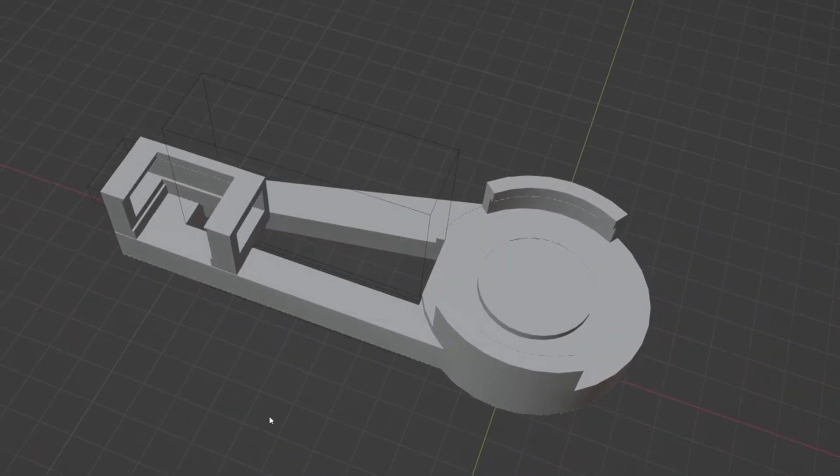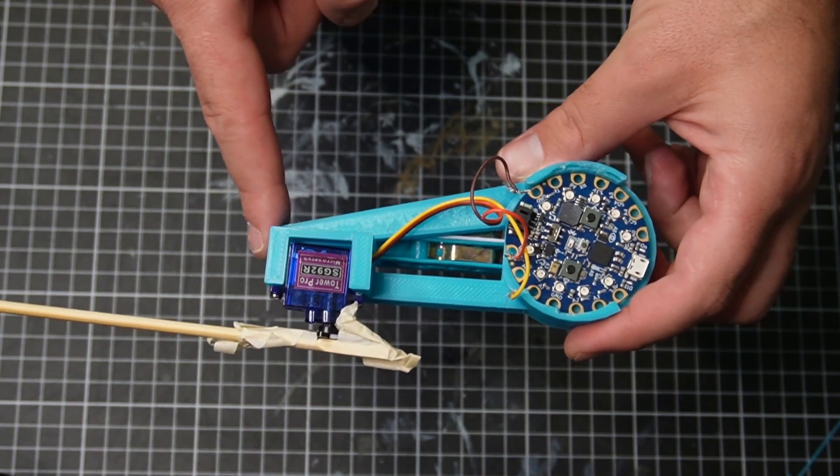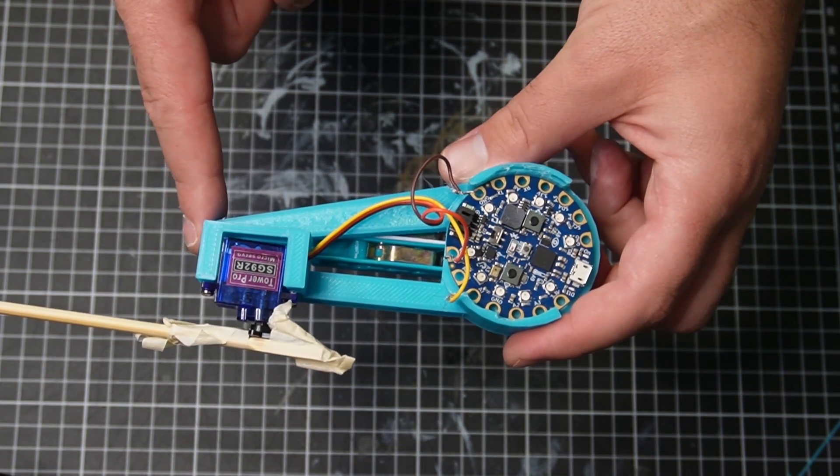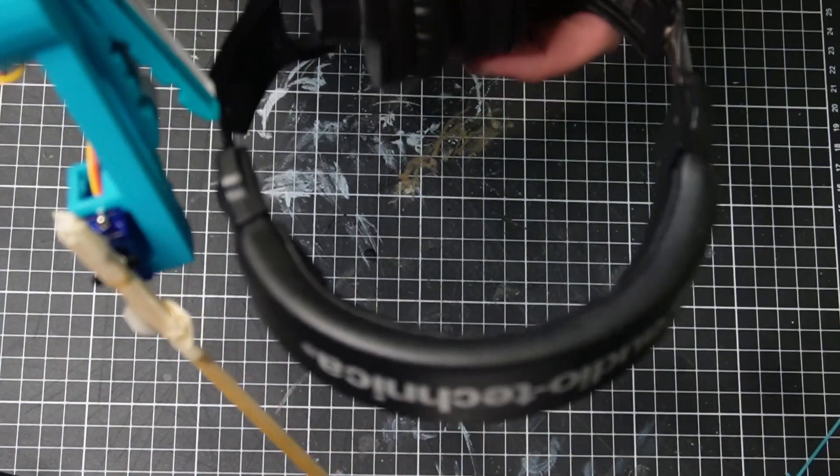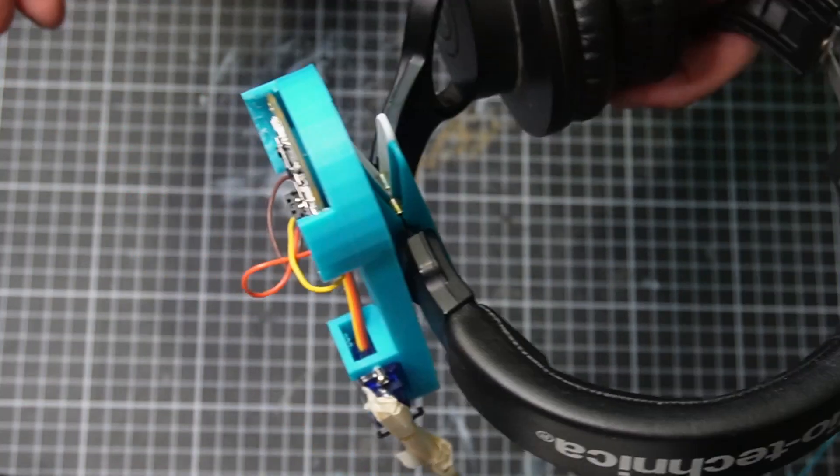The design of the 3D print was fairly straightforward. I did it all within Blender — and we know I love Blender. I had the correct dimensions of the Bluefruit because I used the vernier and measured up the servo, put it all together, and made it a little bit lighter by putting a giant hole in there. I was able to press fit the Bluefruit directly into the circle bit so it's not coming out. On the backside, I just hot glued two pegs in and that's what connects to the headphones. Easy peasy, lemon squeezy.